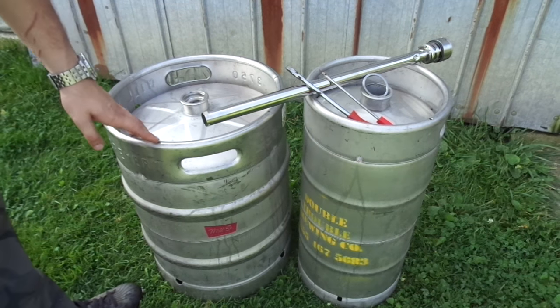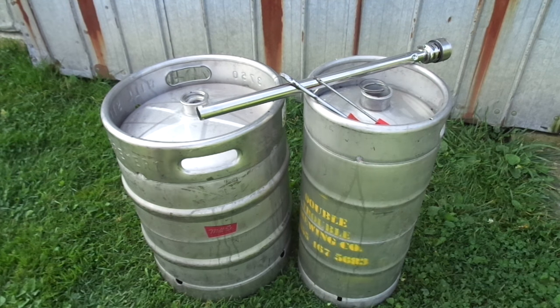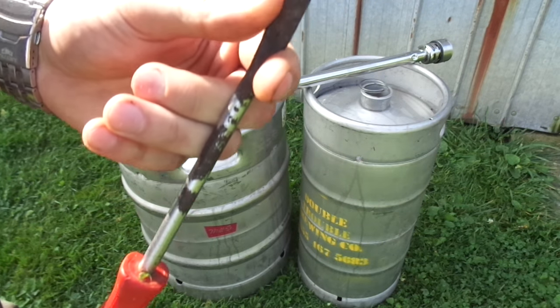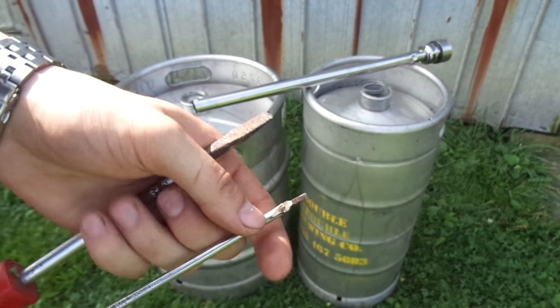Hi Tubes. I'm going to show you how to decompress and extract the valve on a beer keg. First things first, you'll need two screwdrivers — one thicker one and one thinner one. I'll show you what the thinner one is for in a minute.